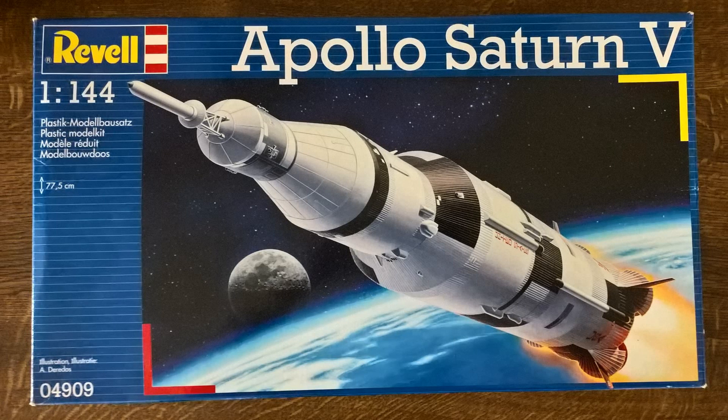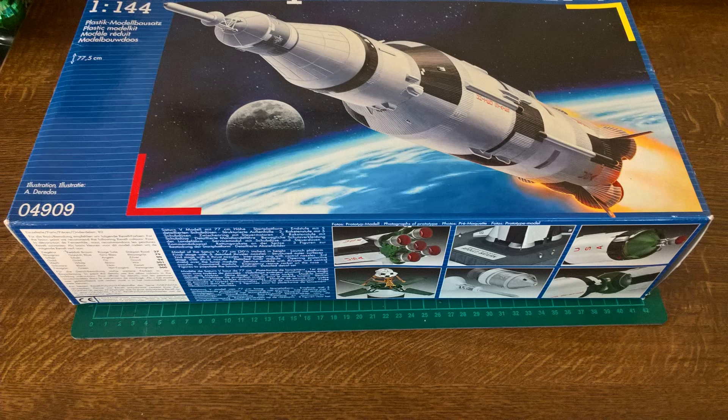Welcome to part one of my build of Revell's 1/144th scale Apollo Saturn V Moon Rocket. It's reference number 04909 and on the front of the box you've got a lovely picture of the full Saturn V taking off, starting its trip to the moon. This boxing isn't specific to any of the Apollo missions — we're going to look into the different variations that are actually inside, which can reflect a particular Apollo mission.